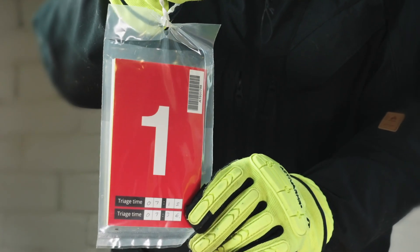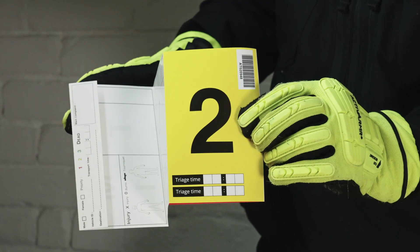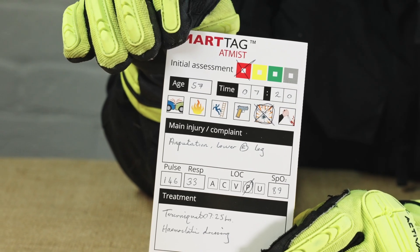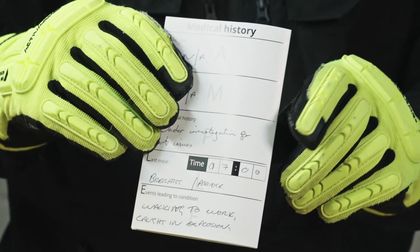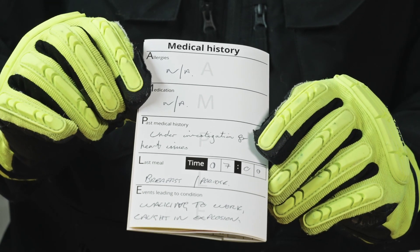Smart Tag Atmist has various information panels to assist you to record details and casualty handover. There is an Atmist initial assessment panel. Additional missed information can be recorded on these two panels. An ample report is included to record medical history. Personal details can be recorded on this panel.